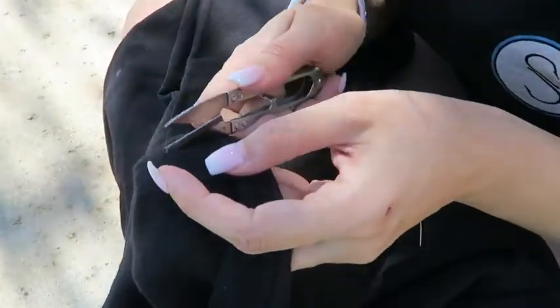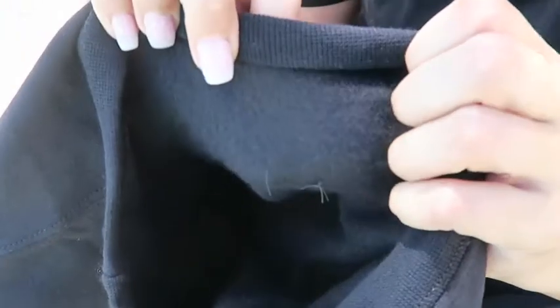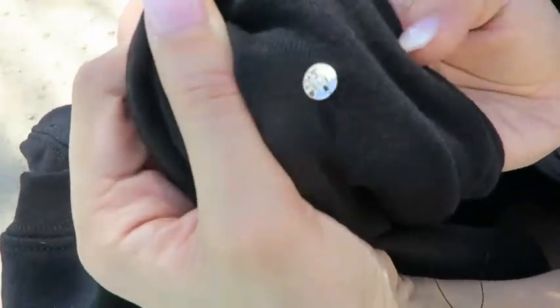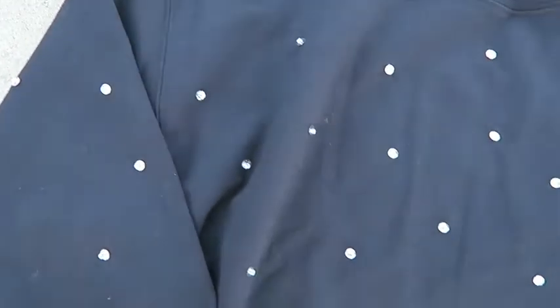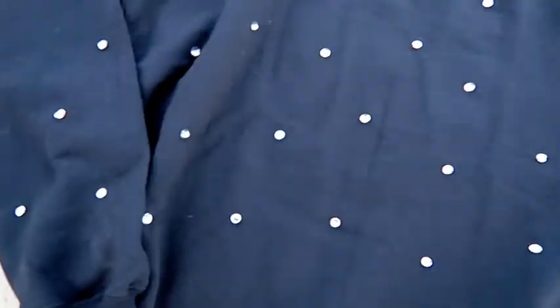Repeat until you've covered all of your chalk marks. Once your last bit of thread is knotted, you are done and ready to wear your new sweatshirt. I love an oversized sweatshirt tucked into the front of denim pants or shorts, or worn loose over leggings.